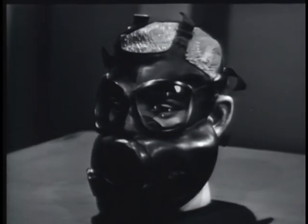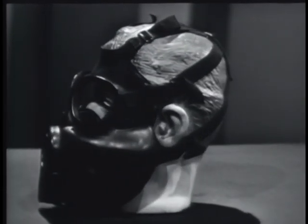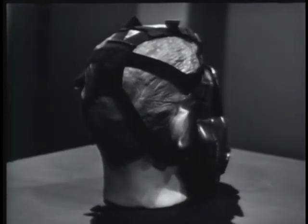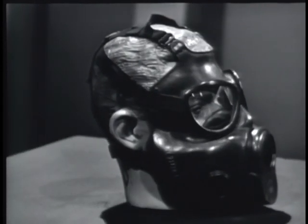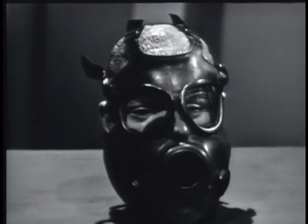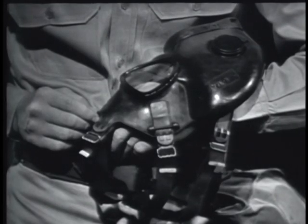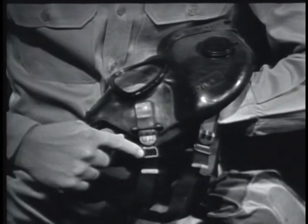This is the M17 protective mask. When it is issued to you, be sure it fits. Proper fitting prevents leakage between the face piece and the wearer's face and allows the mask to be worn comfortably. Combinations of different sizes of face blanks and nose cups provide sufficient face piece sizes to properly fit all personnel. By trying them on, select a combination that will fit you. To fit the mask, loosen all head harness straps to within one inch of the clinch tips.